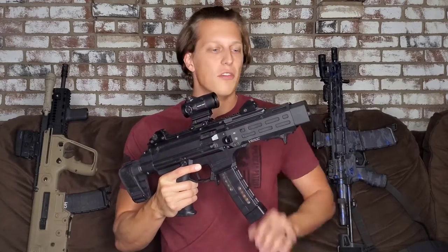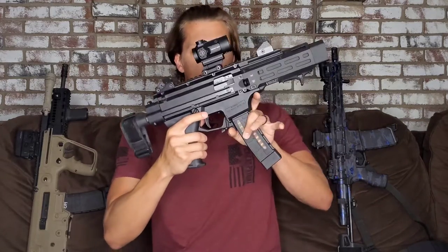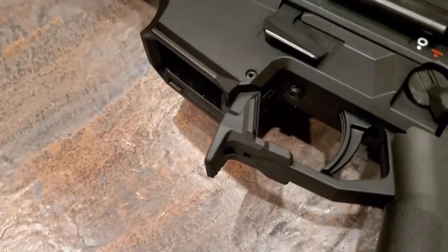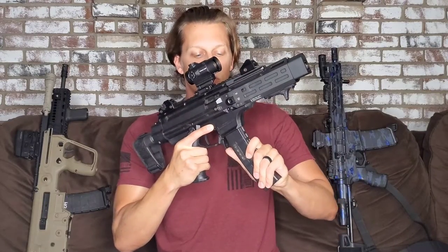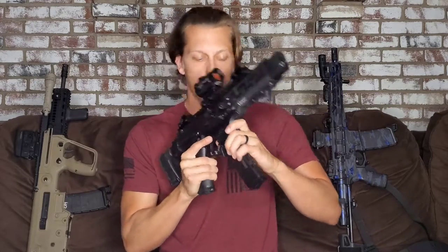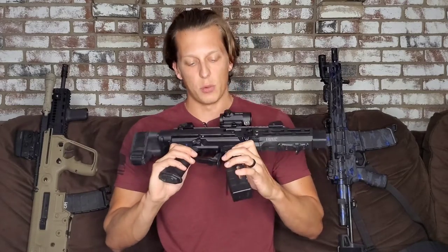A lot of these parts are from Strike Industries because they make a lot of really cool parts for the Scorpion. This is their magazine release — I really like it because you can release it from multiple points. It's more user-friendly than the stock one and gives you a lot more options. I find it easier to just come right here and pull down. The stock one made it a little more awkward, so I switched it out and I'm happy with that change.